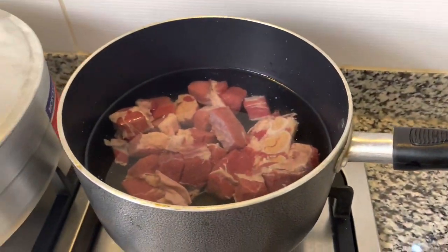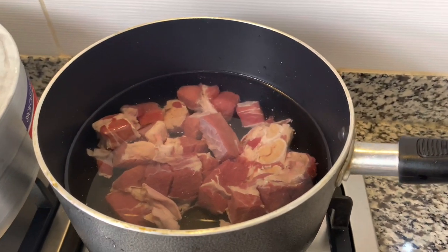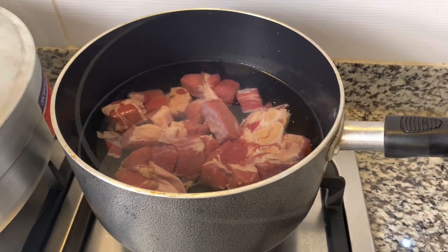My salted beef is on the stove at the moment and I'm going to cook it for about 15 to 20 minutes. While it's cooking, I'm going to continue with the rest of the meat that I need to cook the soup.